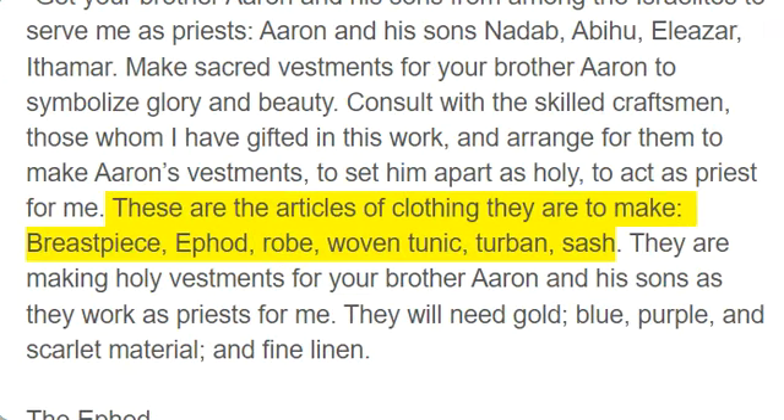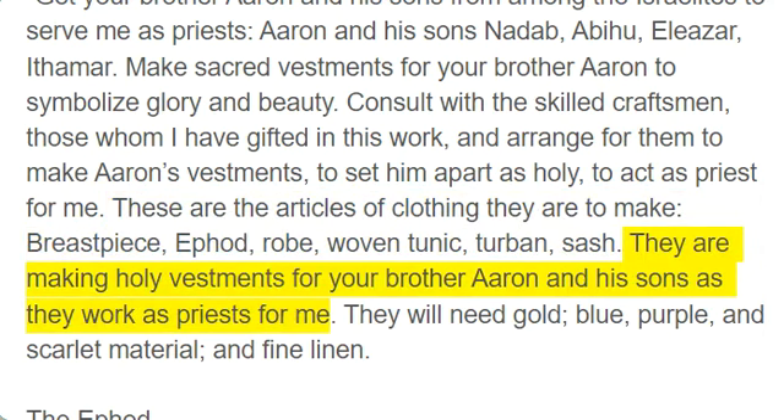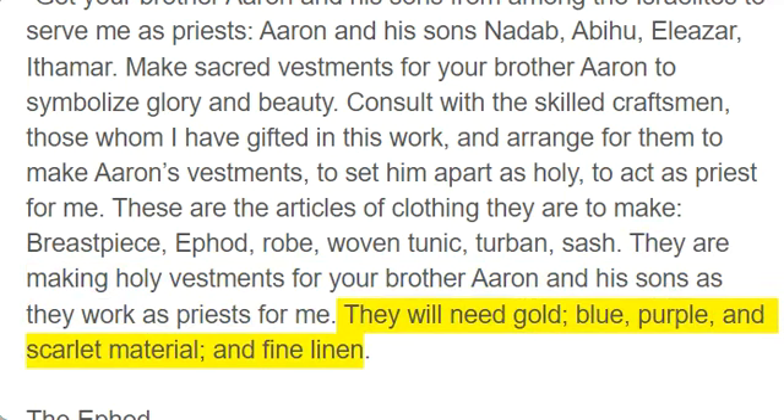These are the articles of clothing they are to make: breastpiece, ephod, robe, woven tunic, turban, sash. They are making holy vestments for your brother Aaron and his sons as they work as priests for me. They will need gold, blue, purple, and scarlet material, and fine linen.